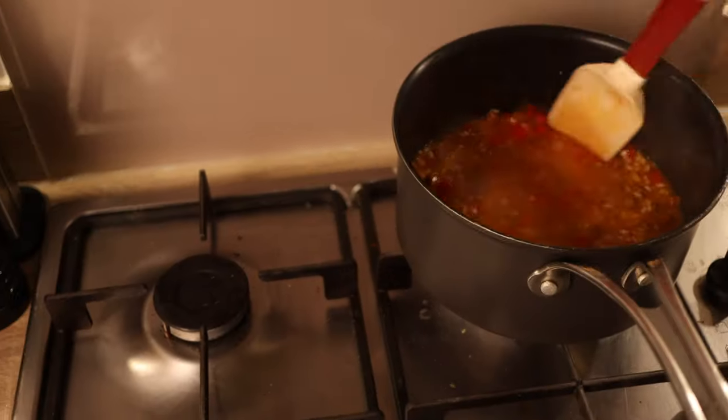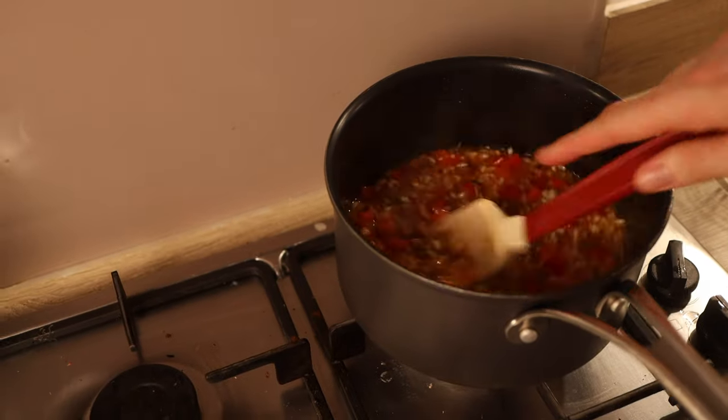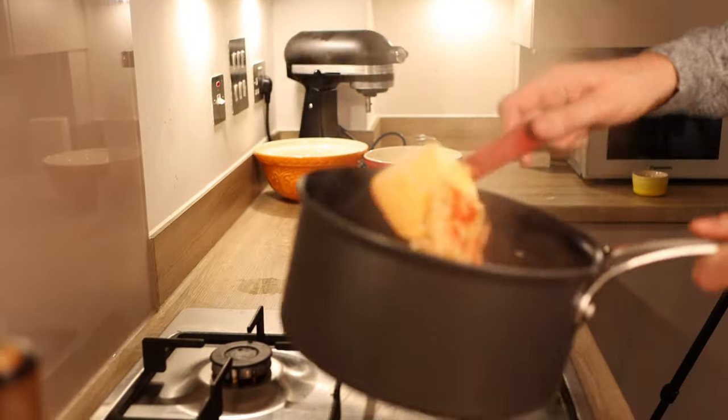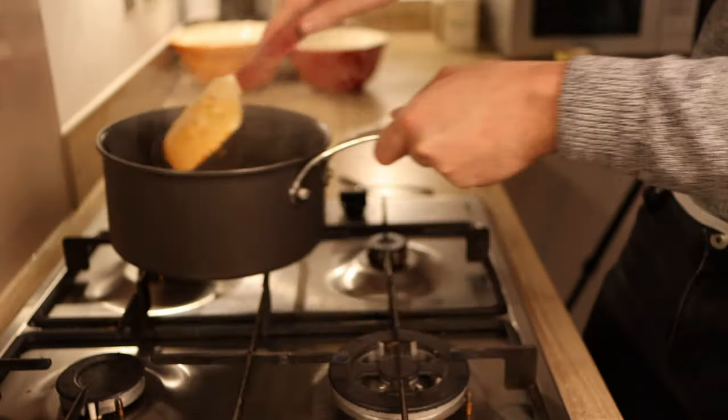Once the wine is reduced, gradually start adding in hot water. The ratio is three to one — so 150 grams of rice to 450 grams of water. Add the water gradually in stages until the rice absorbs the liquid. Taste the risotto as you cook it; the more water absorbed, the softer the rice becomes. We're aiming for an ever so slight al dente finish — a tiny bite left to the rice. Once the rice is 95% cooked, remove from the heat and leave to sit for a few minutes.